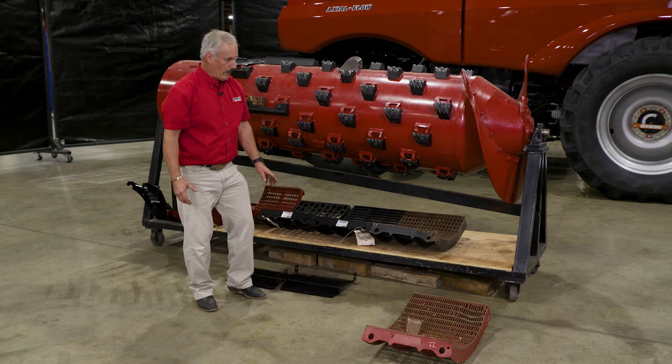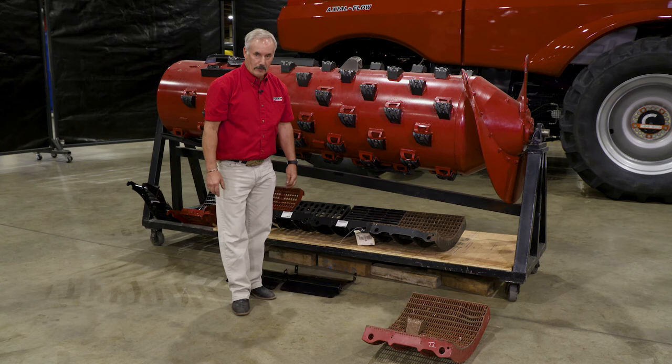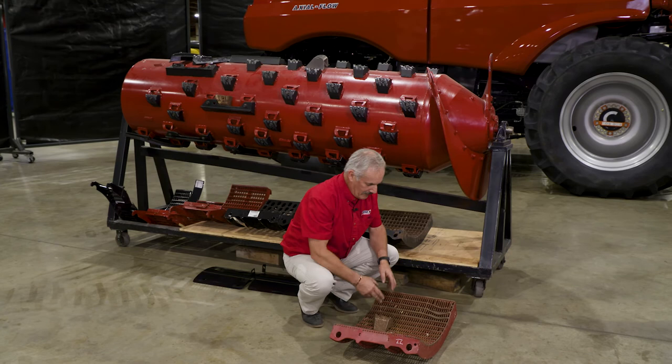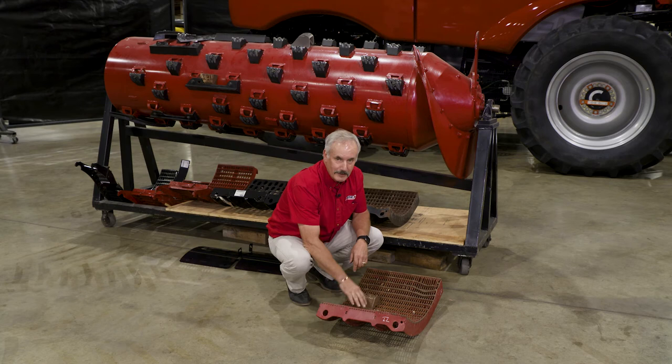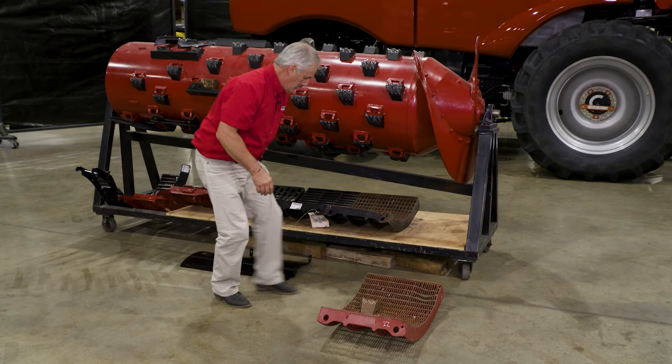There's also another one I don't have here called the hard thrash module. The hard thrash module has small wires just like the standard small wire module, but the bars are a little tighter together, so you get more interruption out of it. The wire spacing is also a little tighter, so it holds the white caps inside a little bit better, giving you a second chance at grabbing and threshing them out.